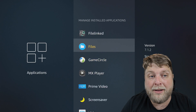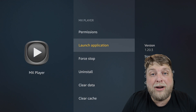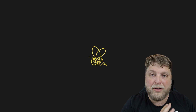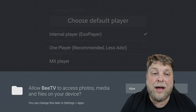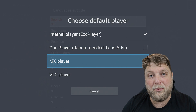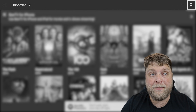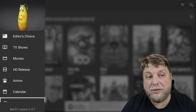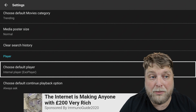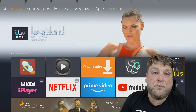Now in Manage Installed Applications you can see MX Player is installed. Open it once just to allow the permissions - click Allow - and then you never have to open it again. When you go into a third-party streaming app and launch it, you can set MX Player as the default player so any content you stream will play through MX Player instead of the internal XO Player. If you're using XO Player and want to change it, go to the top left-hand corner, Settings, scroll down to Media Player, click Choose Default Player, and change it whenever you want.